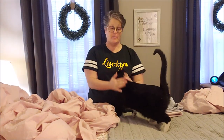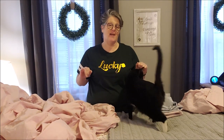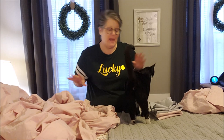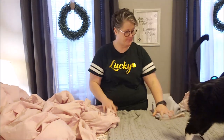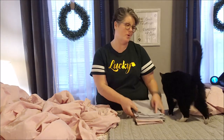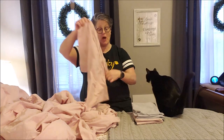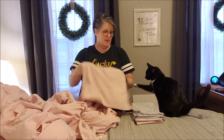Hi guys, welcome to my crazy life, it's Lori. Today I'm going to show you how I fold and store my fitted sheet sets. I know it's riveting, but sometimes you just need content. What I do is fold everything flat and store it inside of a pillowcase, then stack them on a shelf. I'm going to show you.